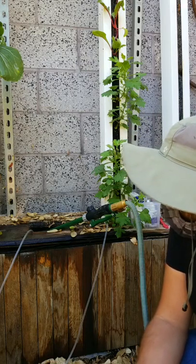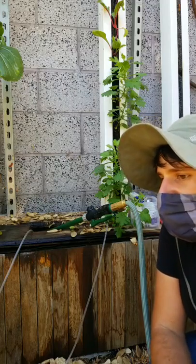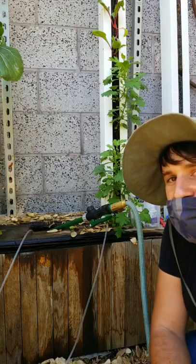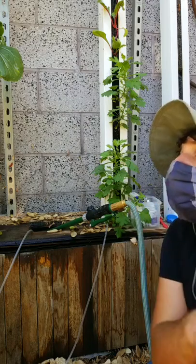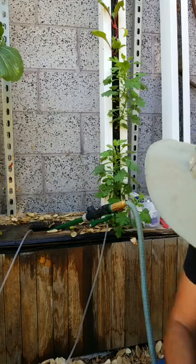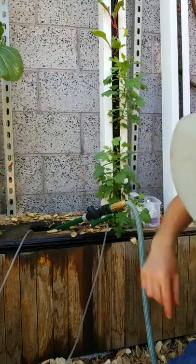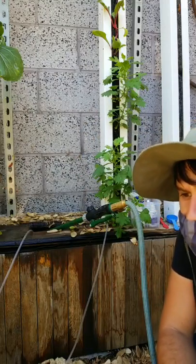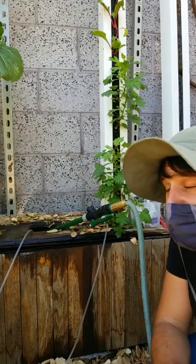Once this is all filled up we're going to turn the power back on and fire up the system again, and in a couple of weeks we're going to have some beautiful, delicious mustard greens. I think the bok choy is going to come down on Tuesday. Does anyone have any questions? Any time is a good time for questions — there is no such thing as a stupid question.